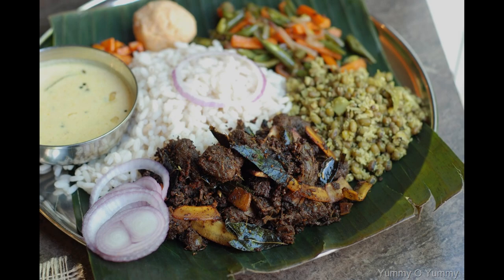Hi everyone, welcome to my channel. This recipe is made of 30 vada style beef.